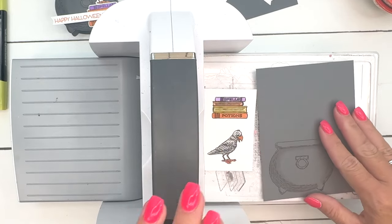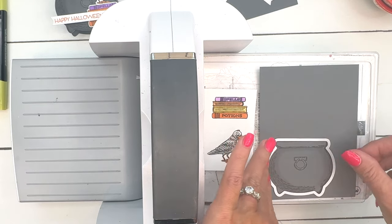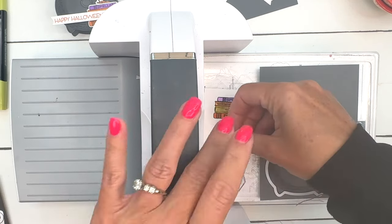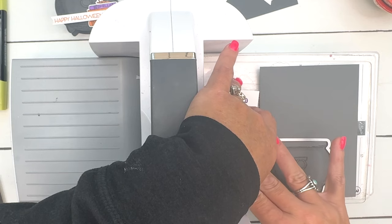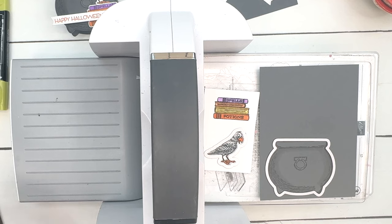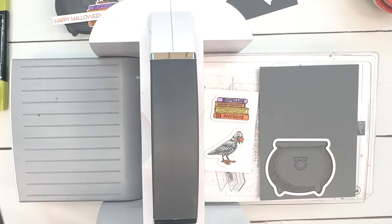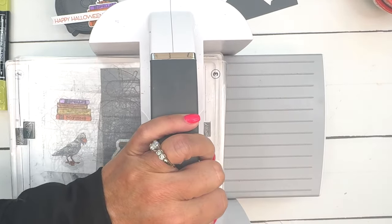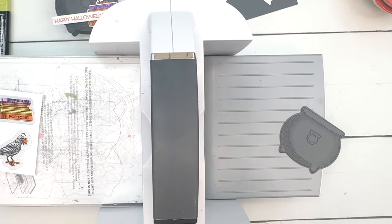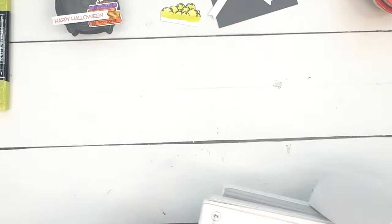Take a look at the cauldron — you can see how the color has lightened up significantly. There are other choices in this set if you want to play around with the design: there's a black cat and several little potion bottles which are really cute. I've used all of them on different projects, so make sure you go back to my blog and check it out. I'll have five total Potions and Spells projects for you. Let's carefully lay on that top piece and run it through — there's our cauldron, our book, and our bird.